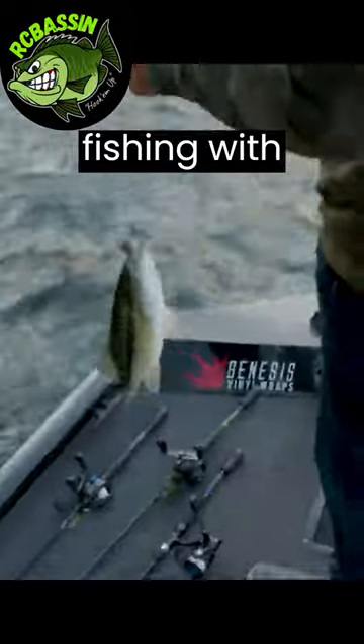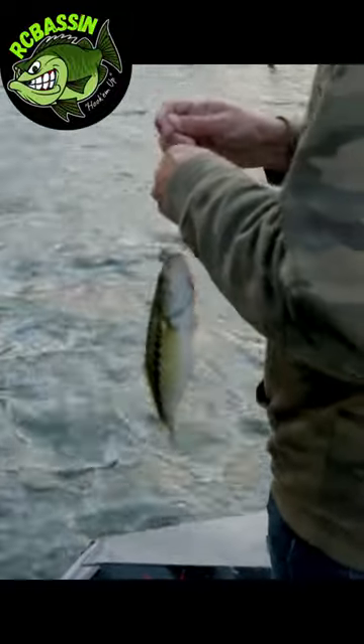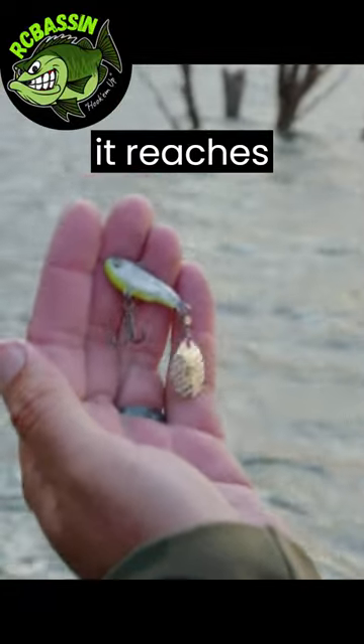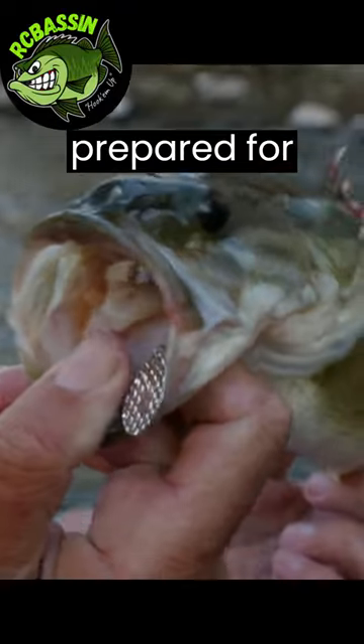Get ready for the ultimate guide to fishing with a tailspin bait. Cast your tailspin bait into prime fishing spots, allowing it to sink and settle. Once it reaches the desired depth, be prepared for action.